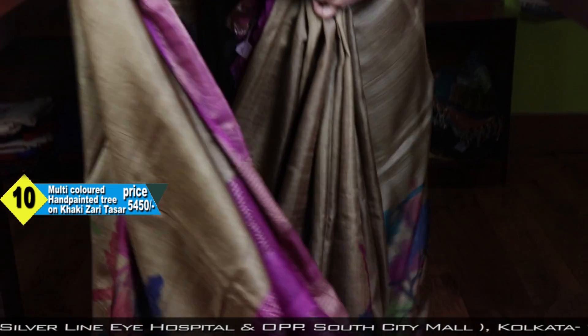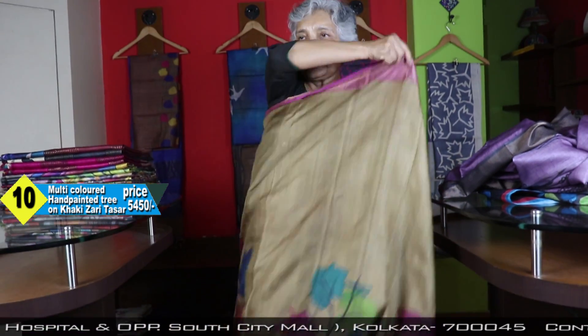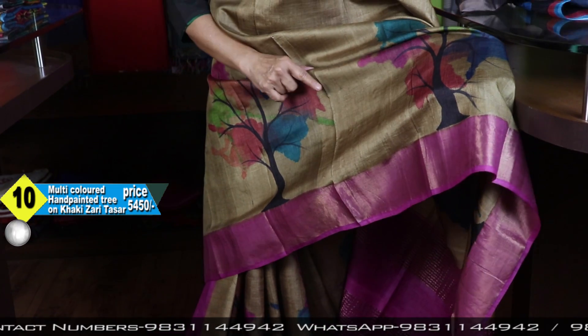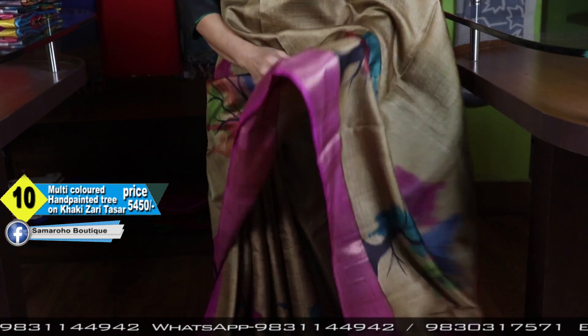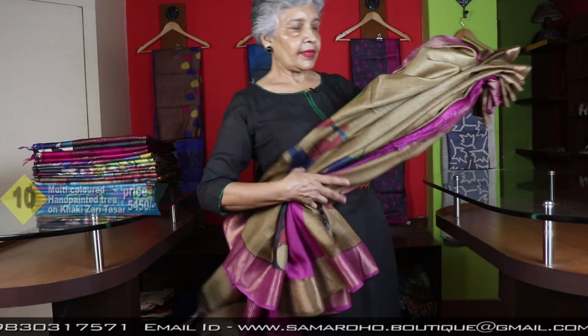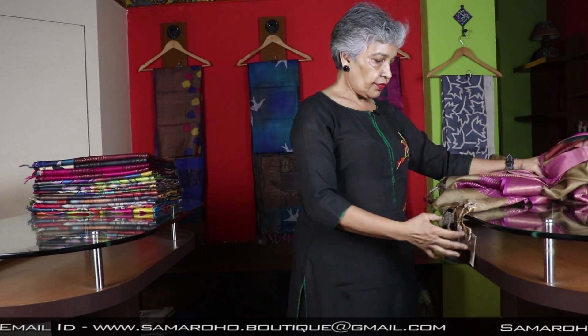You also like any color I have given, you have liked it like anything. That khaki, the new color, and with pink. Nice it is, very nice, very decent. It is 5450.